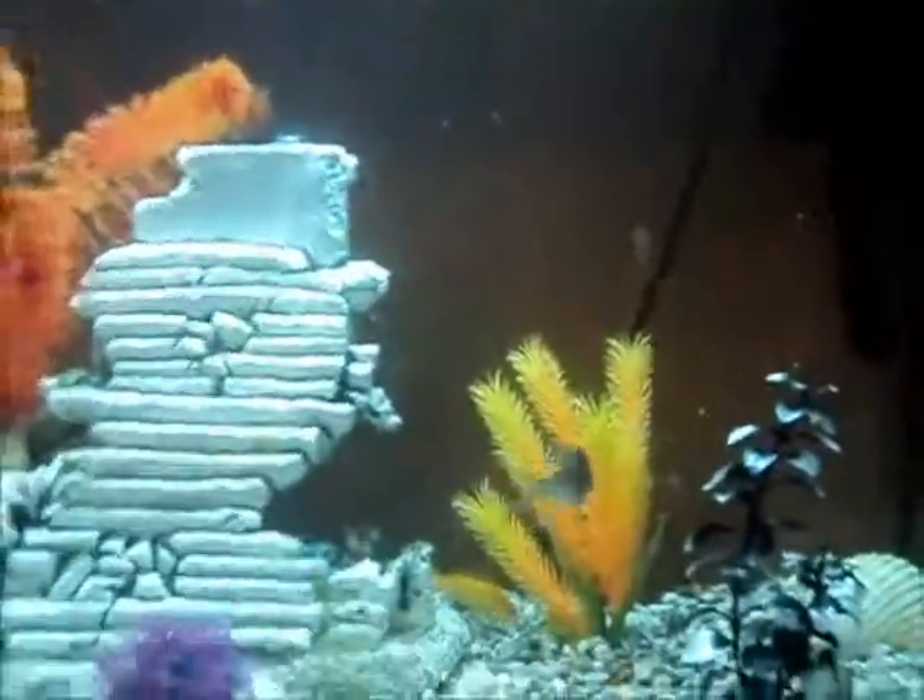Filled it up all the way with that small bucket. Took me like fifteen buckets to fill this thing.